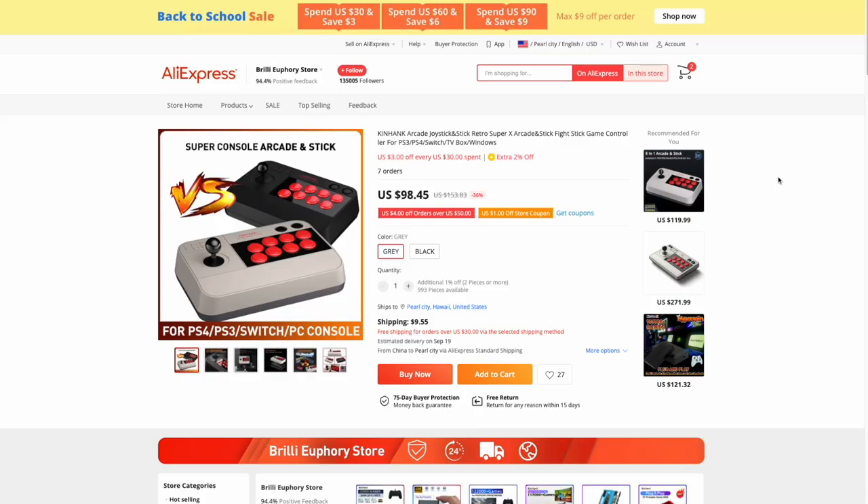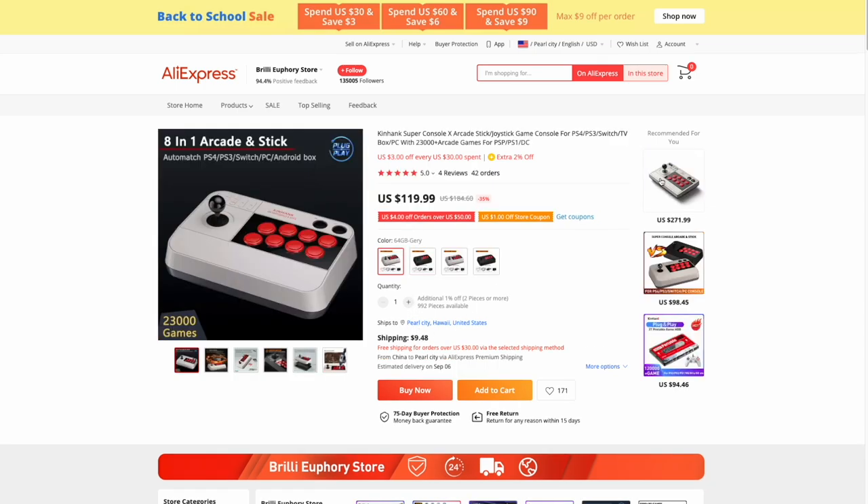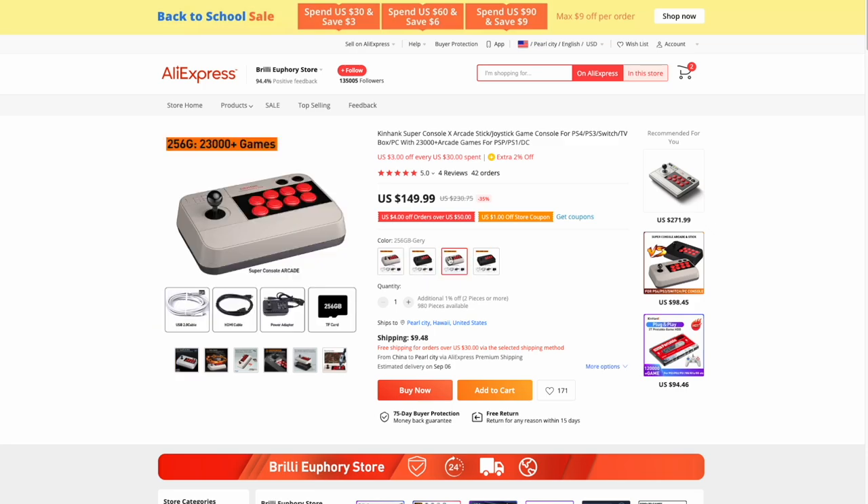If you want to save a little more money, you can get these on AliExpress — it's about $100 for the one without any games, and there's also a black model available. Depending on where you live, they might charge shipping too. You can also buy them loaded up with SD cards. I'll have links to all this stuff in the video description in case you're interested.